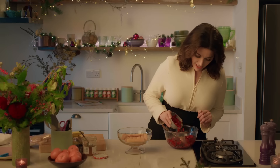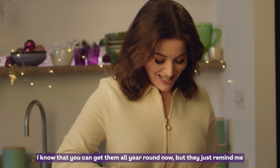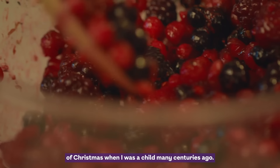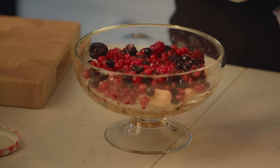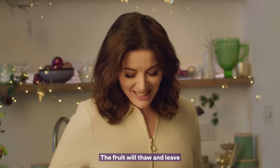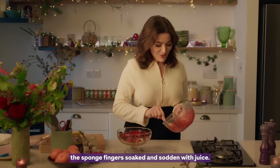I'm just going to add a few pomegranate seeds — they're so Christmassy, aren't they? I know you can get them all year round now, but they just remind me of Christmas when I was a child, many centuries ago. I put the fruit on frozen — it will thaw and leave the sponge fingers soaked and sodden with juice.